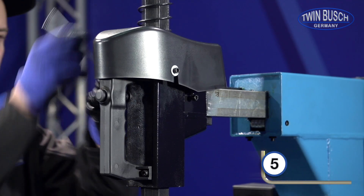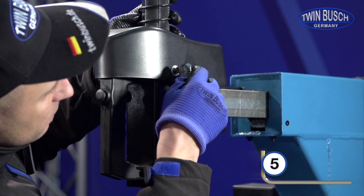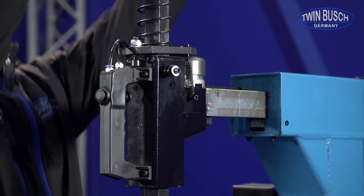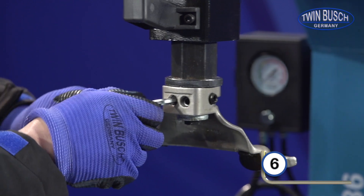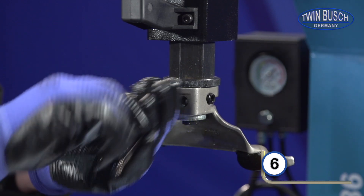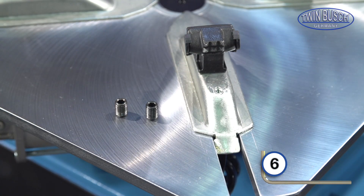Remove the protective cover with a size 5 Allen key. Remove the three headless screws from the mounting head with a size 6 Allen key. They will be required to assemble the automatic mounting head.